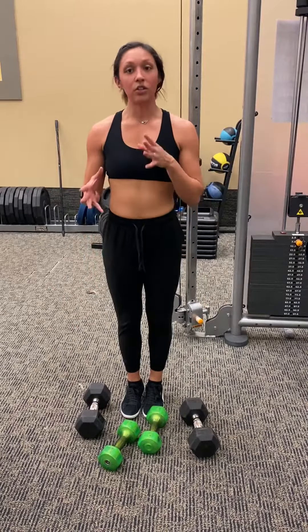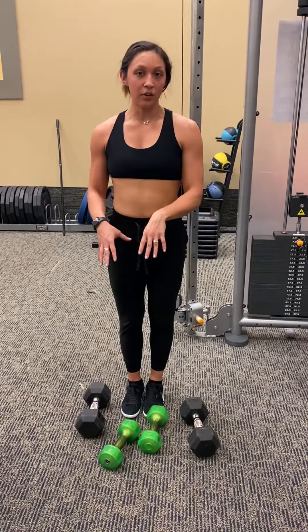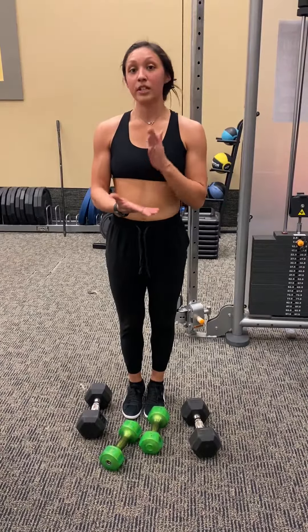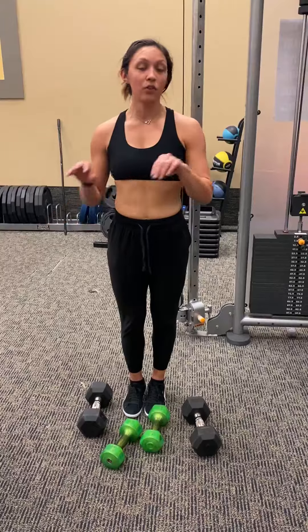So picking a weight — you kind of have to mess around with it, but whenever you do find a weight, try and use that weight and over time you'll be able to increase it. Just make sure it is more important to get your form right than to lift heavy weight. It's quality over quantity.